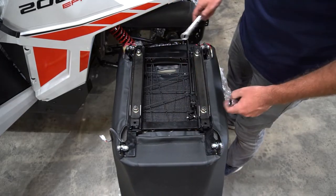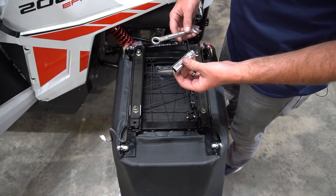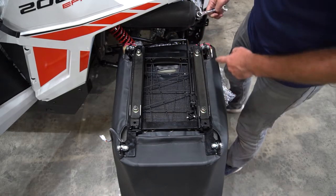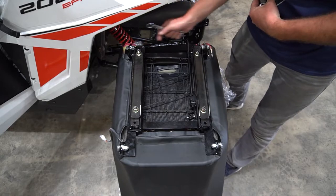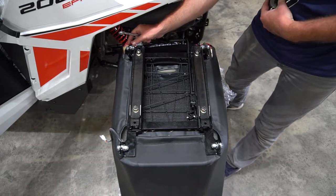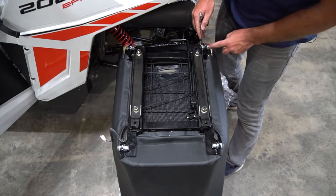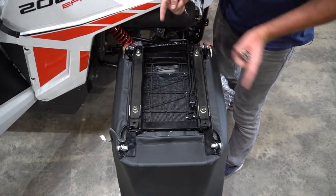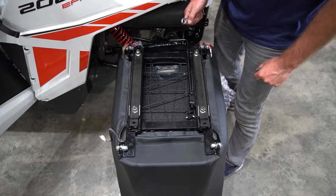Once you have everything installed and hand tight, use a 9/16 socket and 9/16 wrench to tighten it all down. One thing to note: depending on your seat, you may have a little bit of play and a gap between the two tabs. What you want to do is get one about halfway tight and get the other about halfway tight as well, so they're even and you're not sucking up on one side and not the other. Get them evenly tight on both sides.